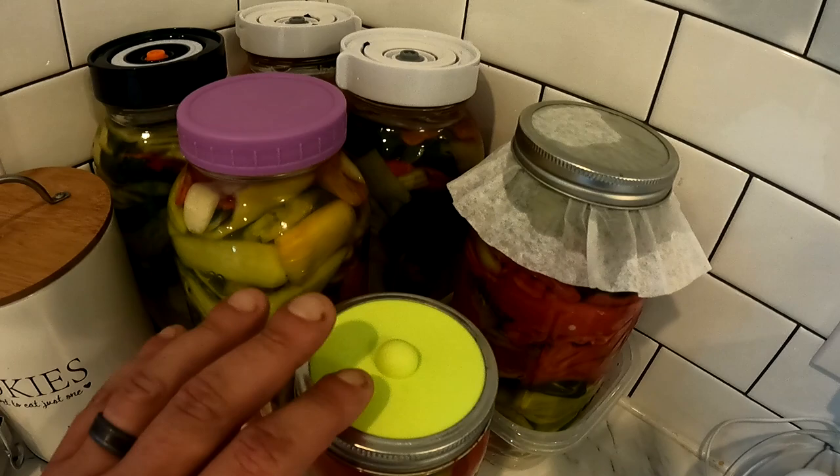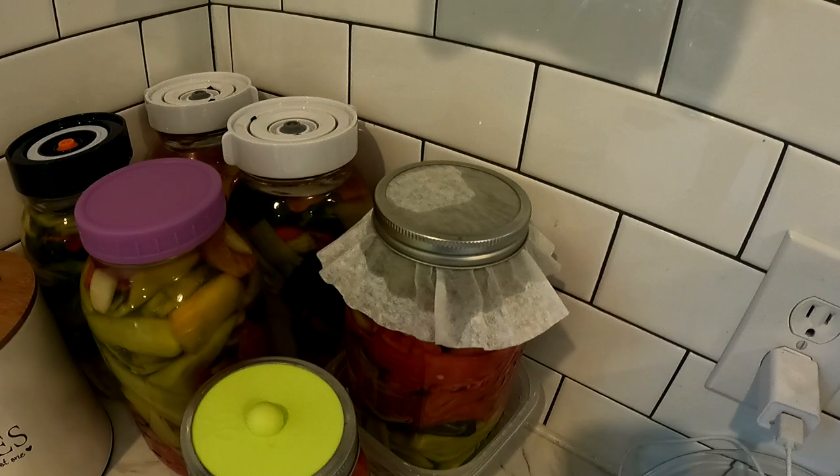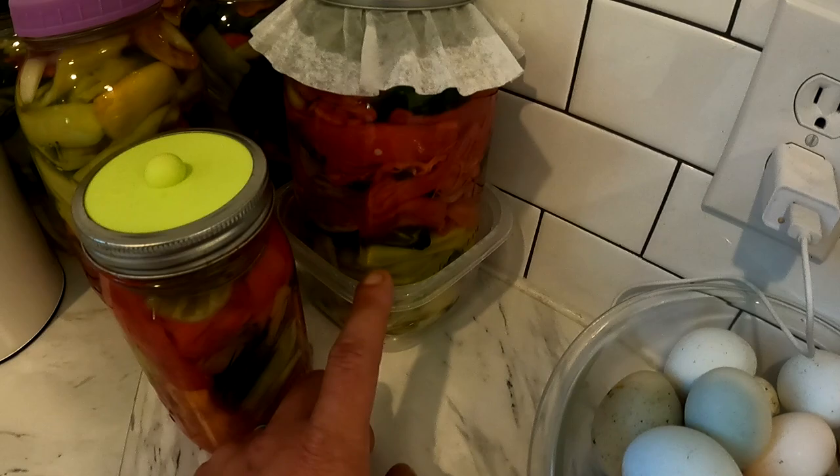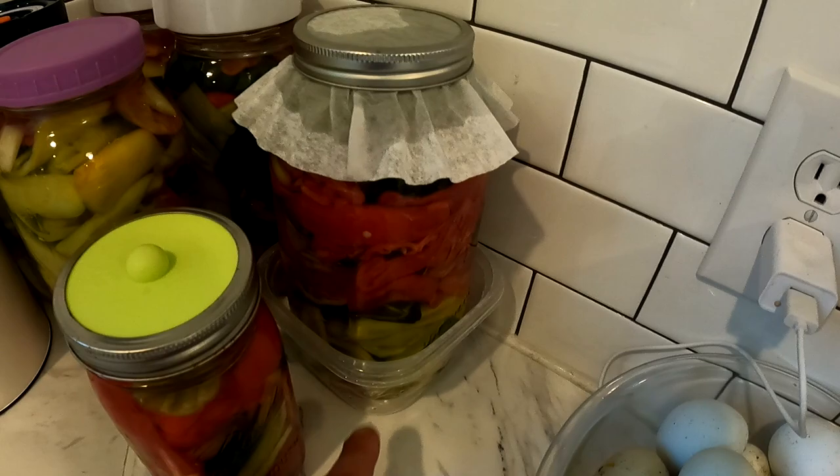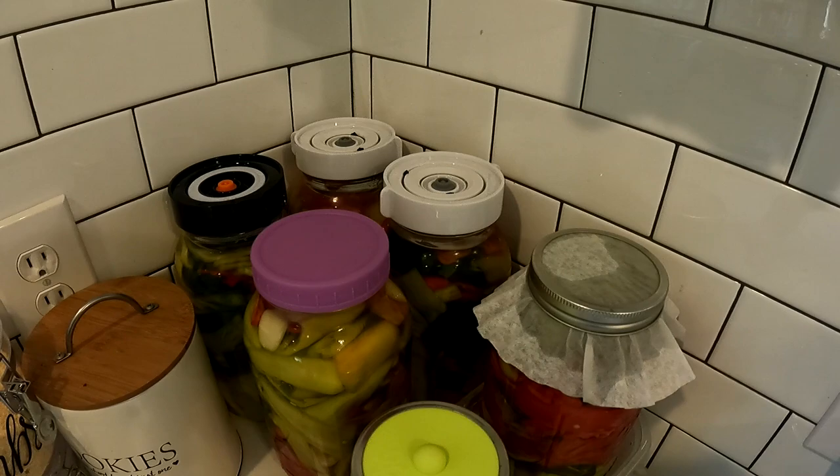This is a different kind of fermenting lid — it just lays flat on there, you put the ring around it and it keeps it sealed. Final option: if you don't have any of these lids, get you a coffee filter and put a band on it. You're going to want to sit it in like a Tupperware or something, because as it ferments and bubbles up, it could overflow a little of that excess juice. So just sit it in something so you don't have stuff all over your counter. There are a bunch of different ways that you can ferment.